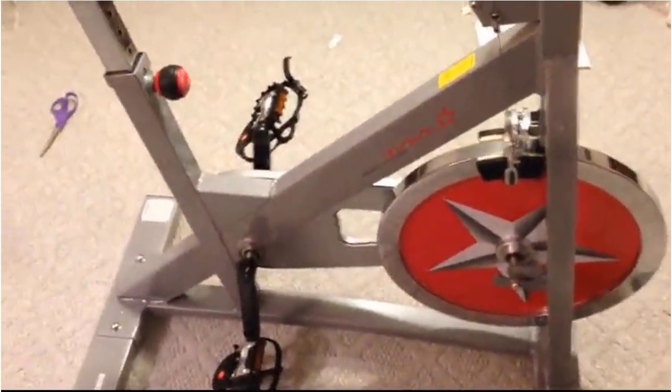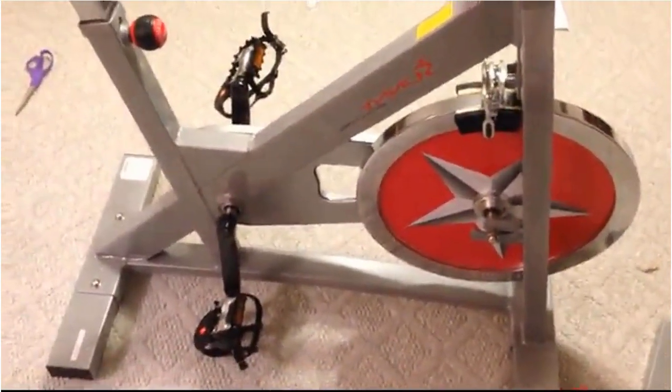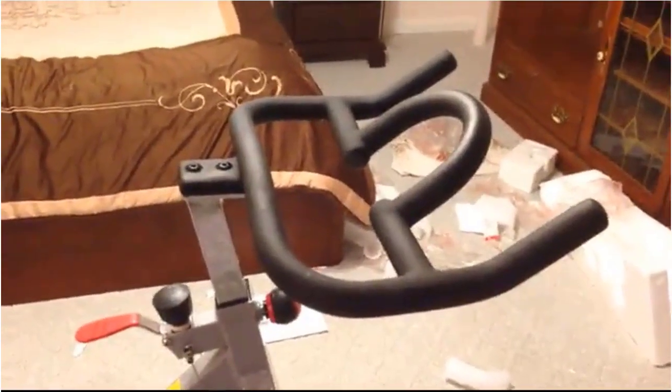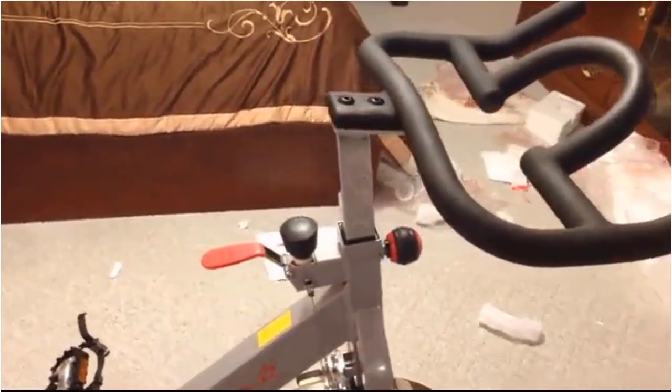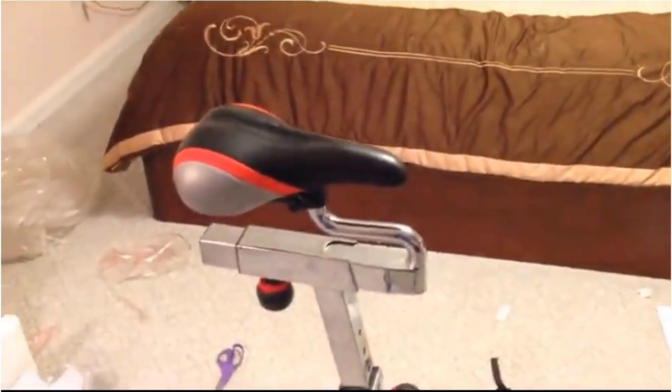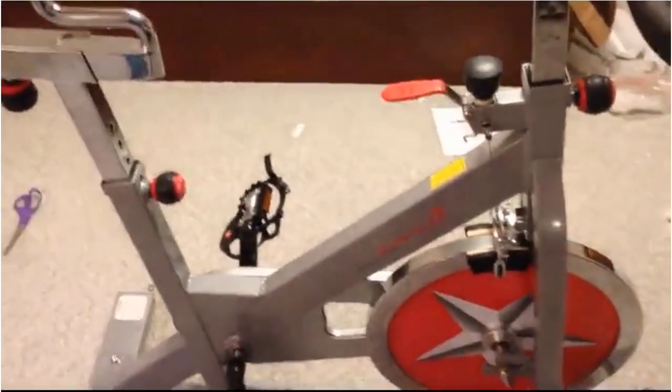Very sturdy bike. Easy to ride. A lot of maneuverability in the seat. The handlebars are fixed — they go up and down but don't move forward or side to side, which would be nice, but it doesn't make a big difference. You can adjust the seat position.